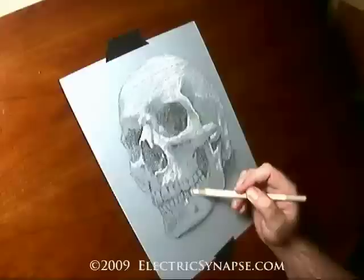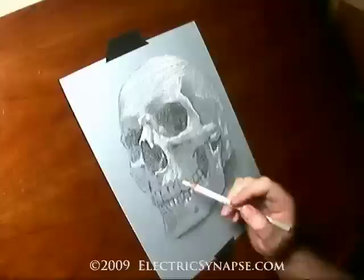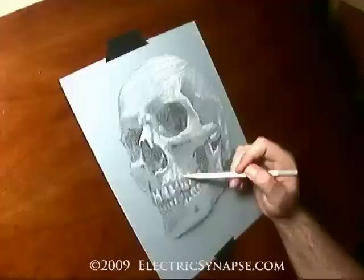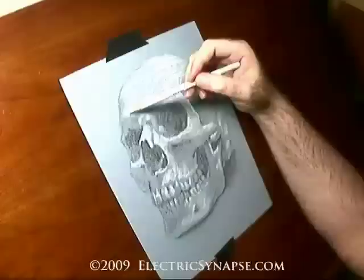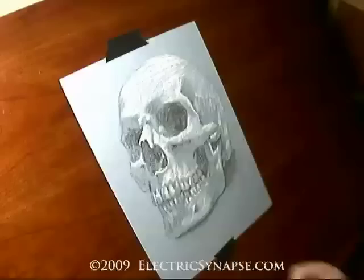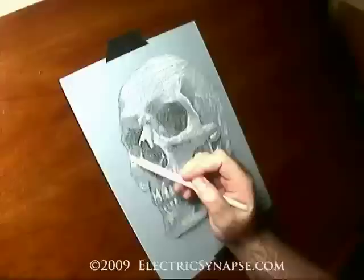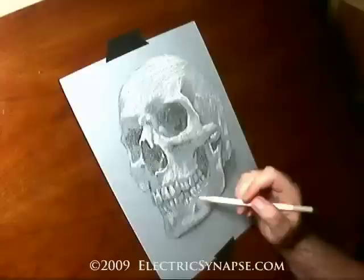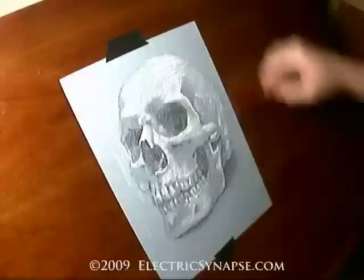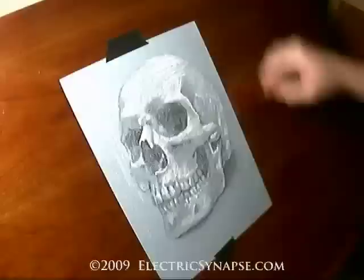You just need to make sure not to overdo it — it's not all one big bright shiny mess. You can see how, just by leaving spaces open for the paper to come through, you get nice midtones. Basically, it's less work on you. Hopefully this is the first of many. If you have any questions or techniques you'd like to see, you can shoot me an email at Brock at ElectricSynapse dot com. What I'm doing now is adding a little white on the left-hand side so there's no hard edge.